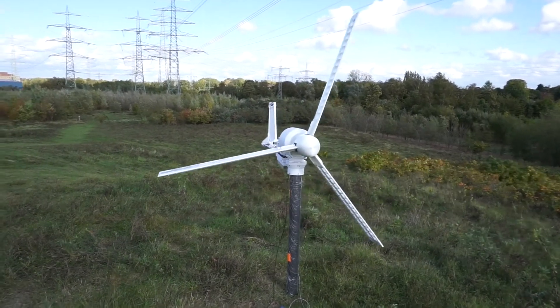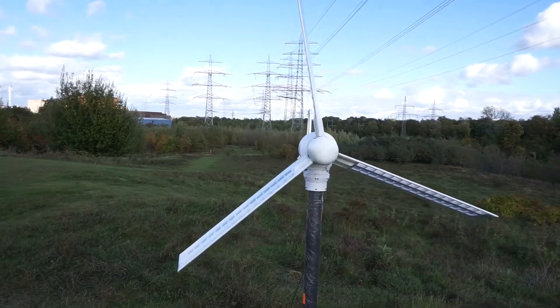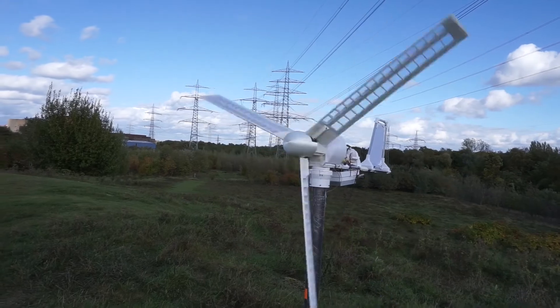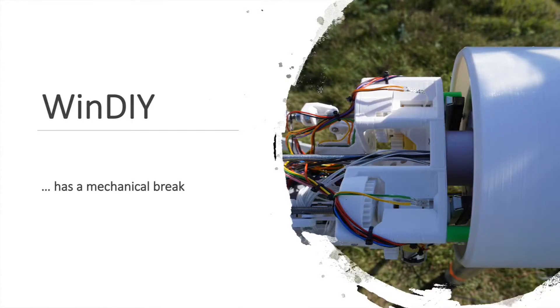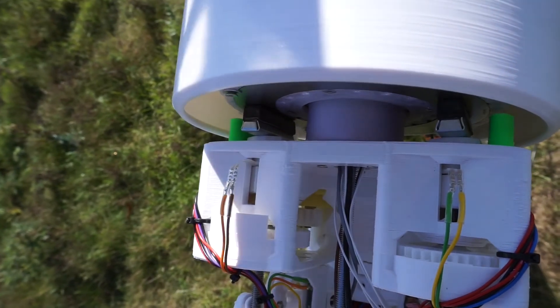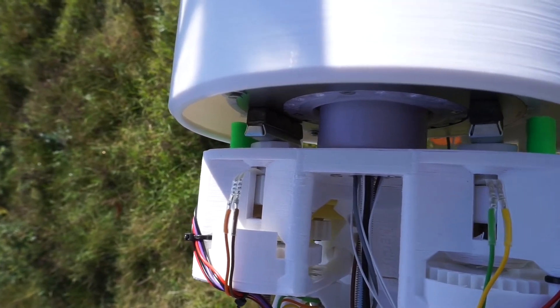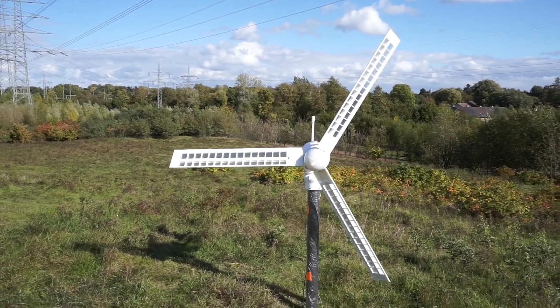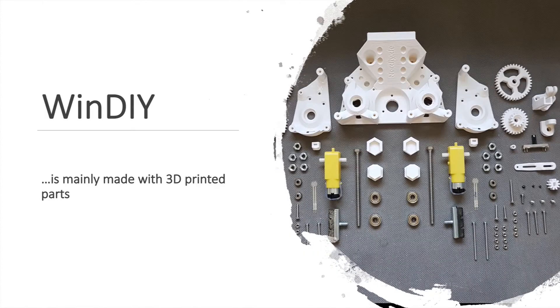As soon as the dangerous wind conditions are gone, Windy will switch back to normal operation — the pitch of its wings will leave sail mode and energy generation can start again. Windy can also monitor for other issues: with its integrated vibration sensor, it is able to detect strange vibrations and act accordingly. It can shut down energy generation using not only the pitch actuator, but also a mechanical brake that blocks the rotation of the rotor. All this is done to make Windy as safe as possible, protecting both humans and the turbine itself. And if something does break, most components can be printed on a standard 3D printer, making it easy to replace broken parts.